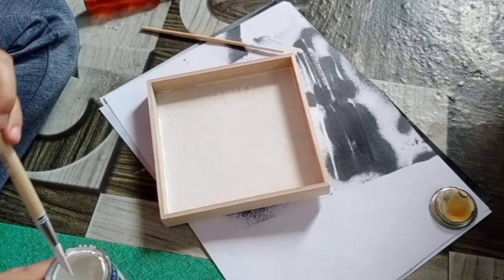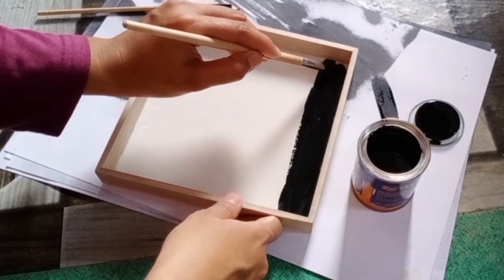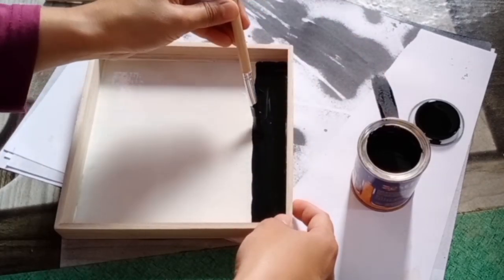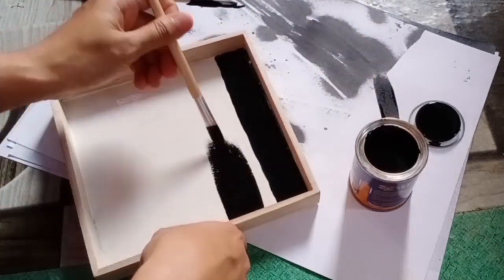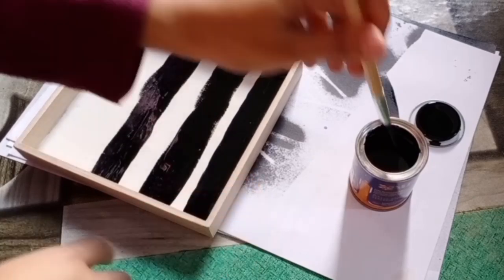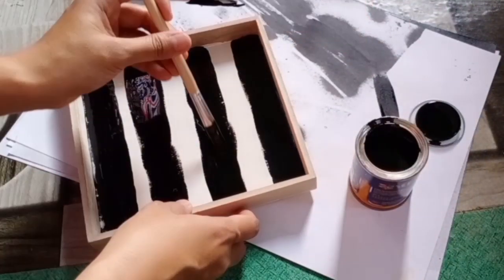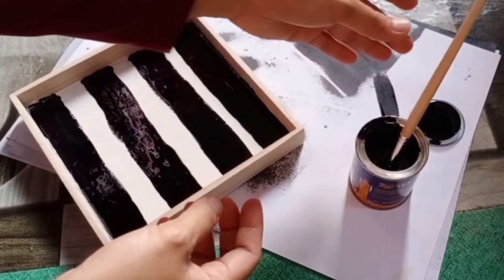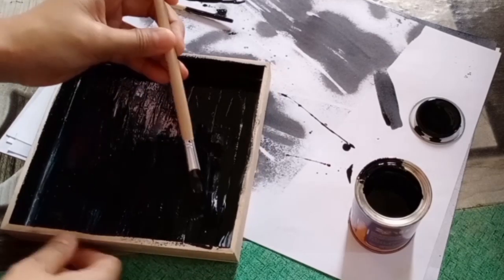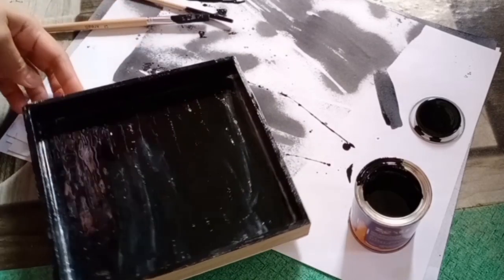Dah siap cat putih. Kita keringkan dulu cat ni. Lepas dah kering cat putih tu, kita gunakan cat hitam untuk buat dia jalur-jalur. Dah siap cat putih, siap kita catkan jalur warna hitam - lepas tu kita keringkan dia. Yang satu lagi ni saya catkan dia warna hitam semua. Dah selesai kita catkan kedua-dua frame ni, sekarang ni kita biarkan dia kering terlebih dahulu.